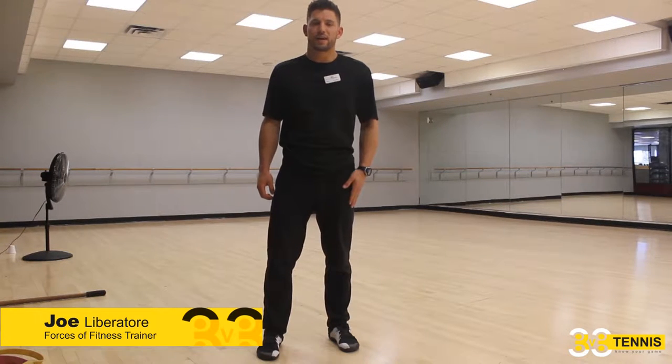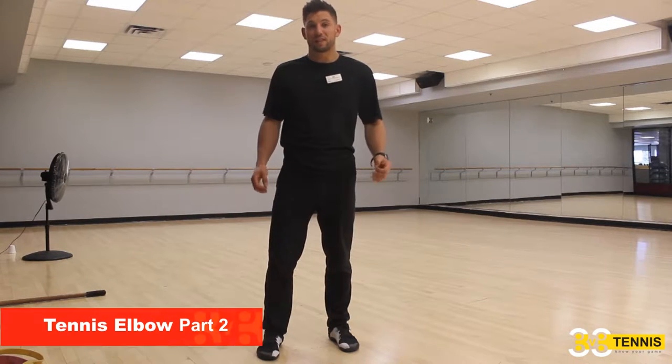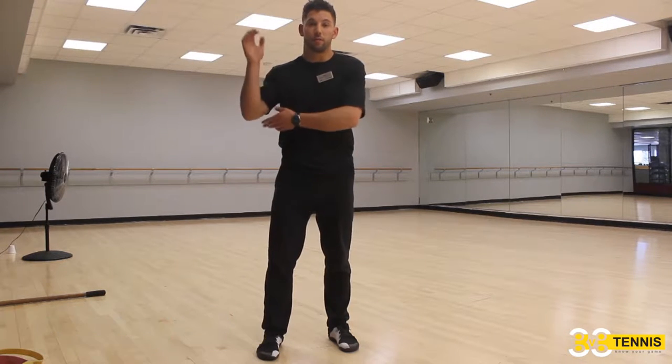Hi, you're here with Joe, forcesoffitness.com. This is the performance library. We're going to go over the soft tissue work for tennis elbow.